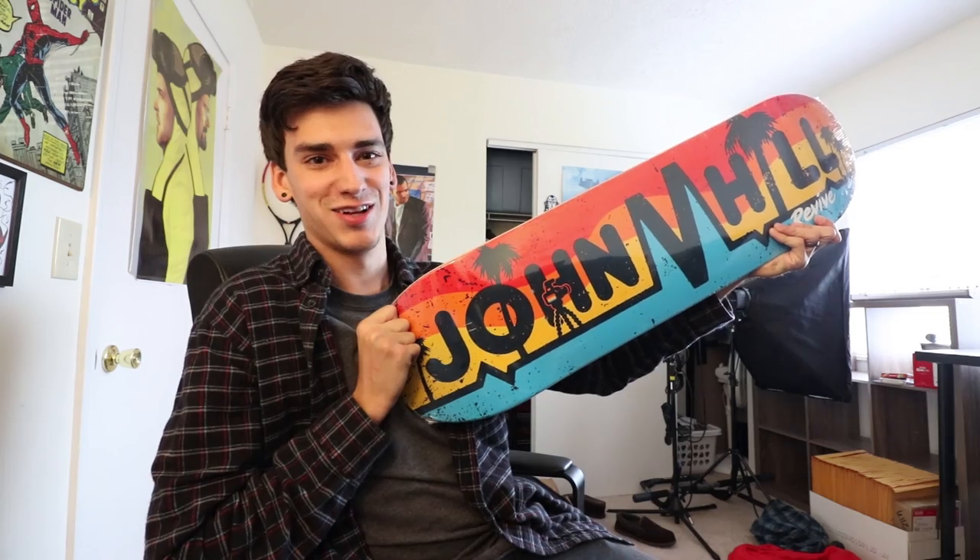What's up guys, today I'm gonna be doing a freaking setup video. This is the board. Look at it. Isn't it great?